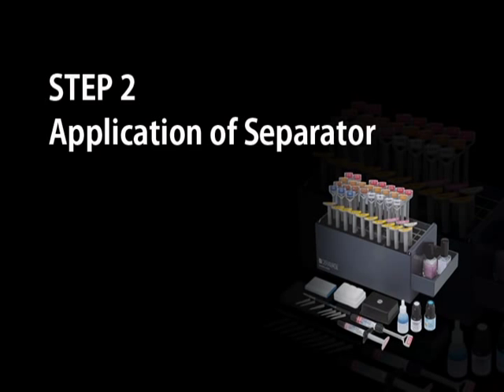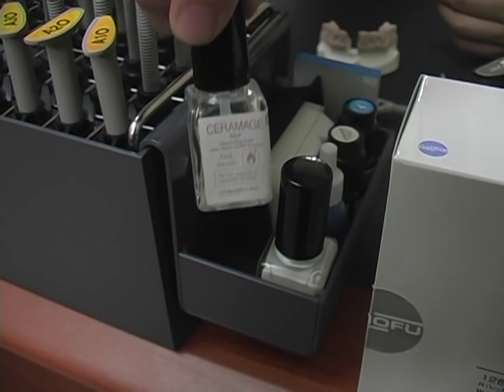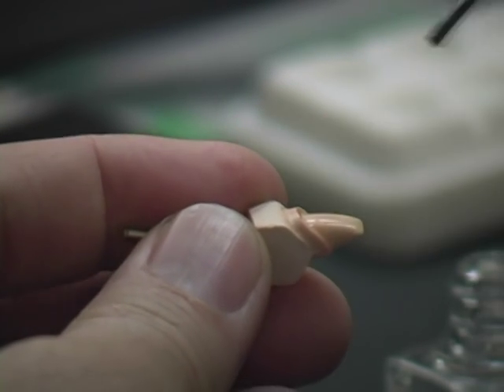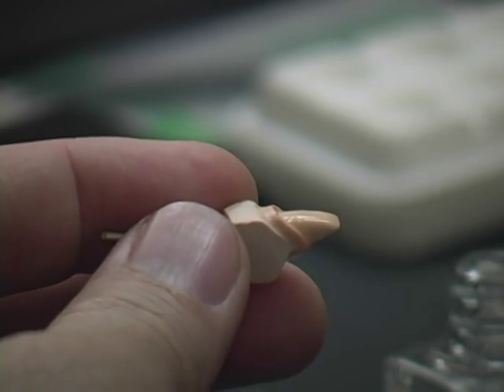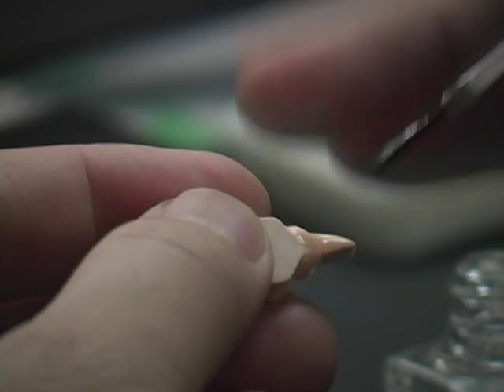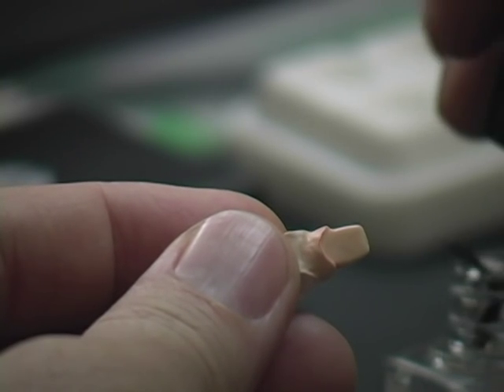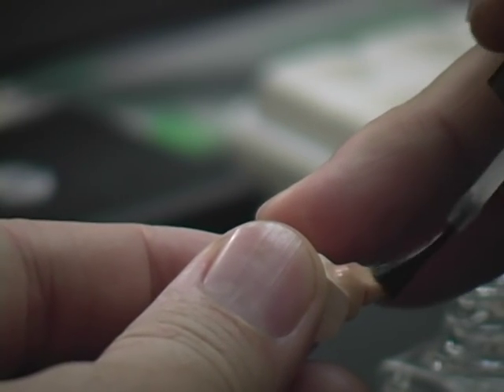Application of separator. Ceramage Sett is used next to ensure easy separation of the restoration from the die. Apply an even layer of Ceramage Sett on the entire surface and let it dry.